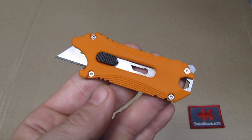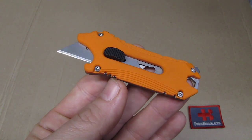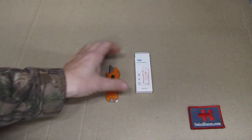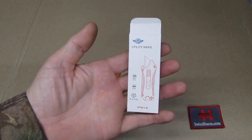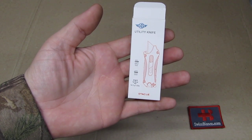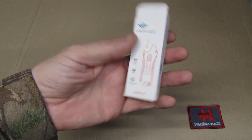Hello, my name is Swiss Bianco. In this video we will have a look at the O-Lite utility knife. The item is sold under the O-Knife brand. We have there some information: the SK-II steel blade and G-10.